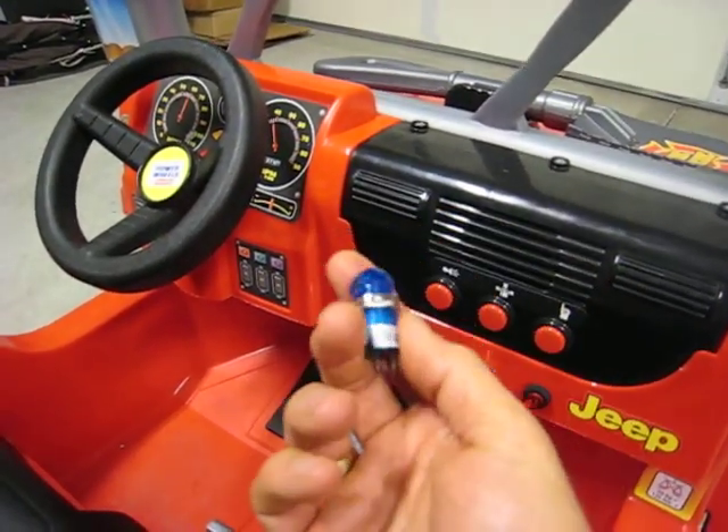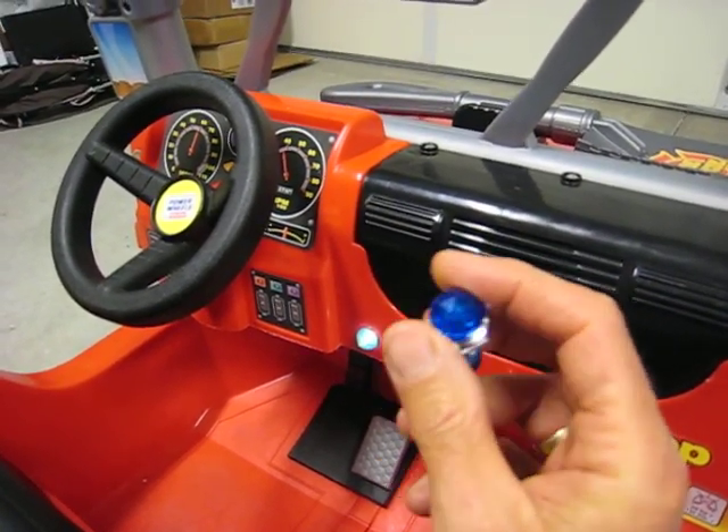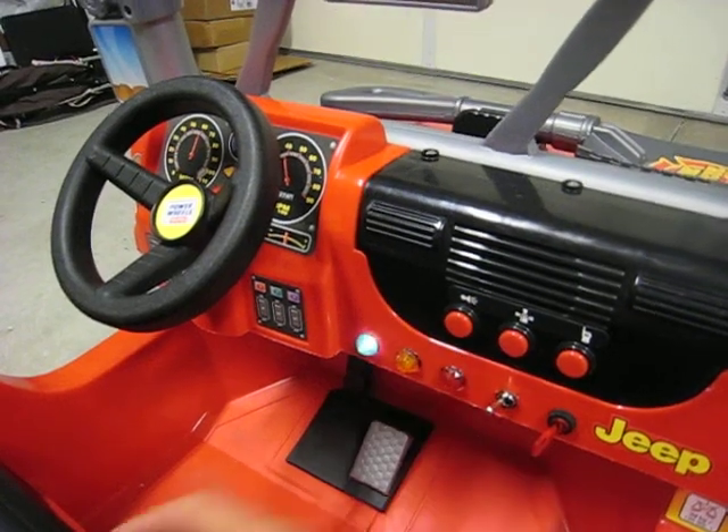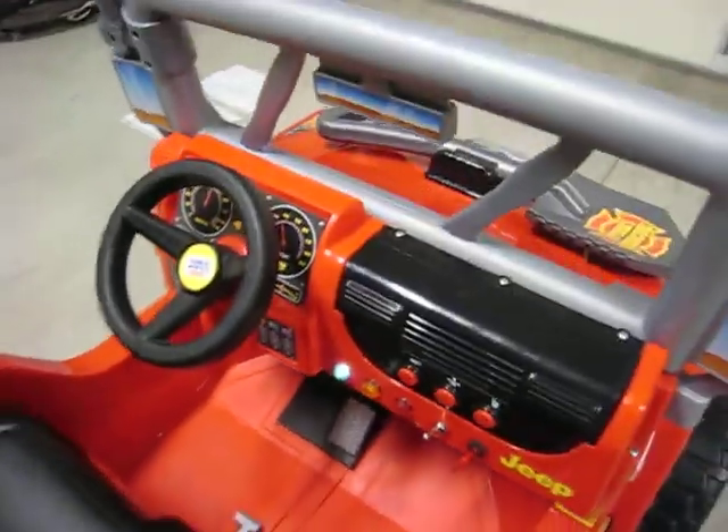You can buy these indicator lights pretty cheaply. You get a set of four of these for less than $5 shipping included from eBay, and again, standard 12-volt, easy to install. Not much room in the dash, but plenty of room for these five little units.